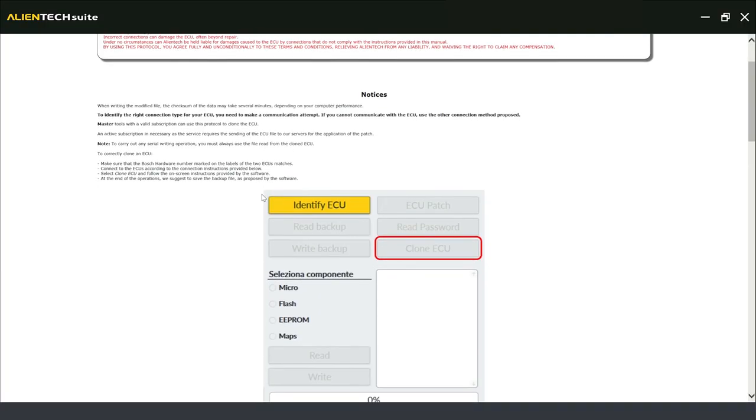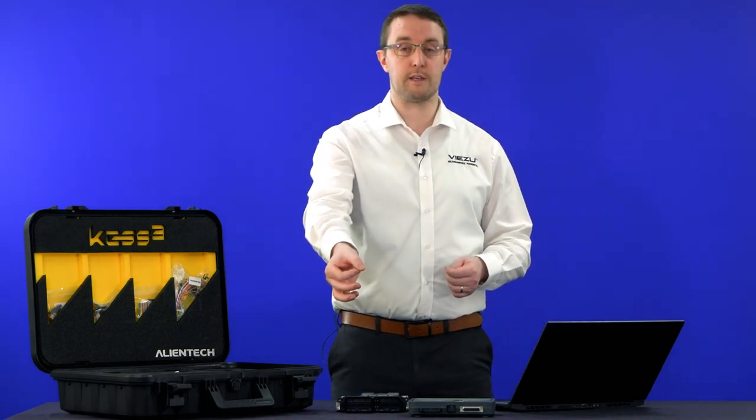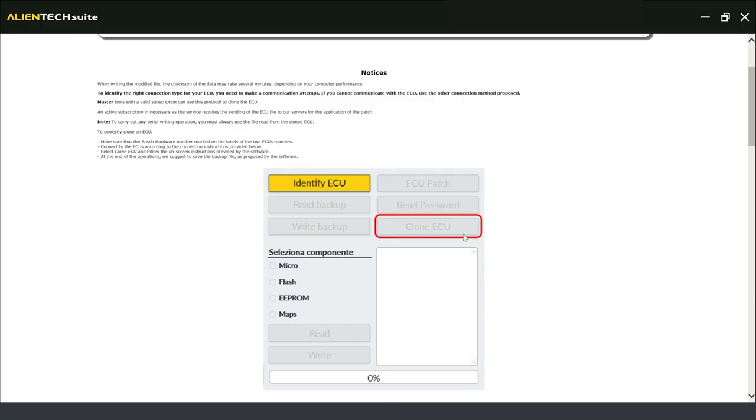Further down, the manual shows how we can connect to the ECU and lists available options, including the ability to clone the ECU — highlighted by the clone icon. This is a useful feature: if an ECU has water damage, a bent pin, or a short circuit, and you can read enough data from it, you can clone it onto a donor ECU, put it back in the car, and it should start and run. Take time to read through all the options and information for the ECU you're working on.